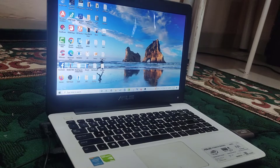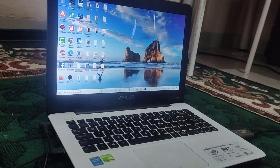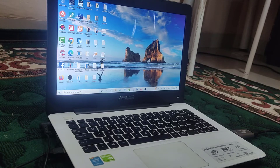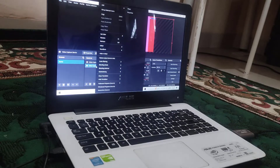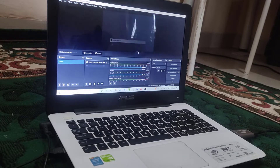Then use the software OBS Studio. Open OBS Studio — this is how to connect PS4 to laptop monitor.